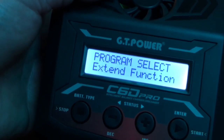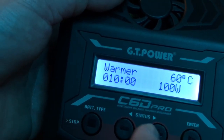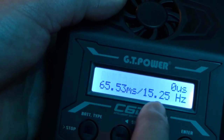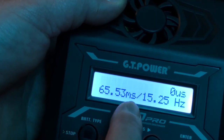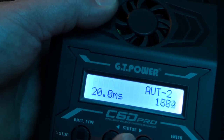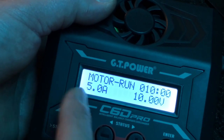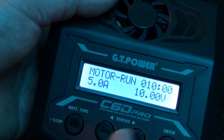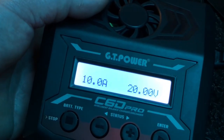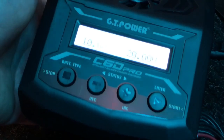Under Program Select, the extended function is where you can get into tire warmers, battery warmers, PWM in — I'm not sure what PWM in does yet — PWM out, and the motor run function where you can hook a motor up, run it at different amps and volts to make sure your motors are good. You can also test your servos. Really nice functions in there.